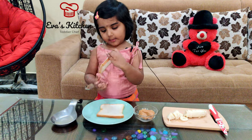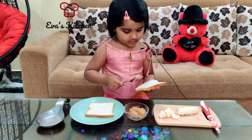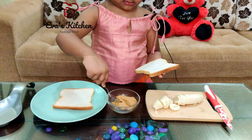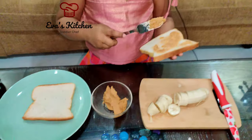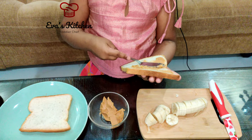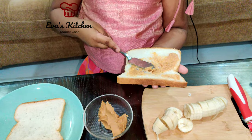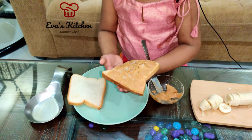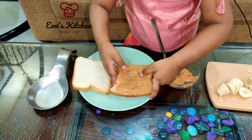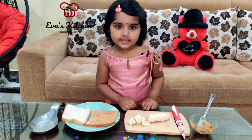Now apply peanut butter on the bread. Put banana slices. Nice.